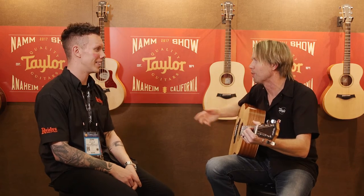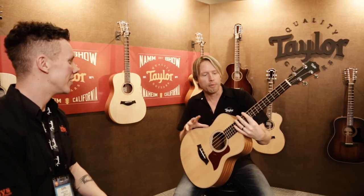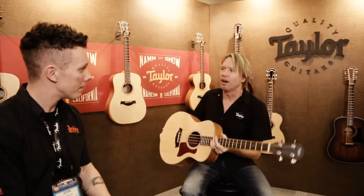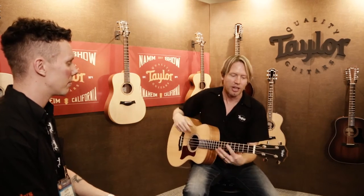And it's instantly gratifying, really. You pick up a guitar like this the first time and you can play. All right, here's our GS Mini Bass. And this was really built on the chassis of our wildly popular GS Mini Series acoustic guitars. That's our best-selling guitar, actually — the GS Minis. We sold tons of those guitars because they sound great, they play great, and they're portable — you can take them anywhere.